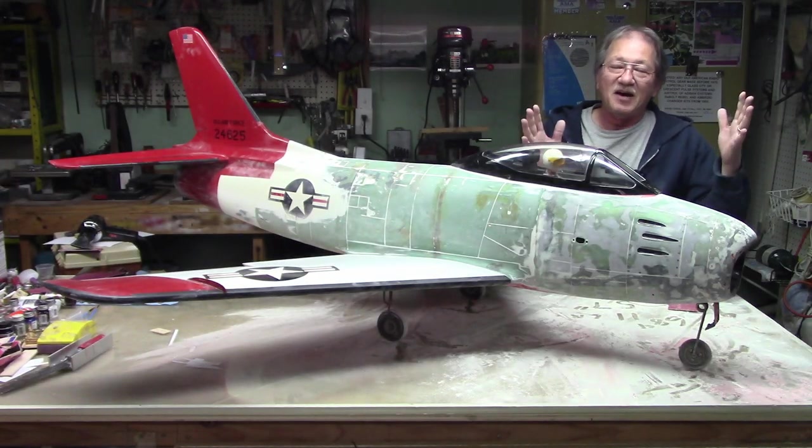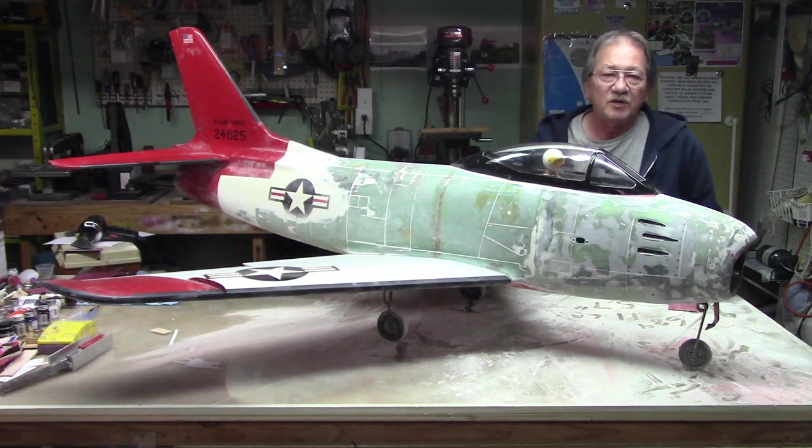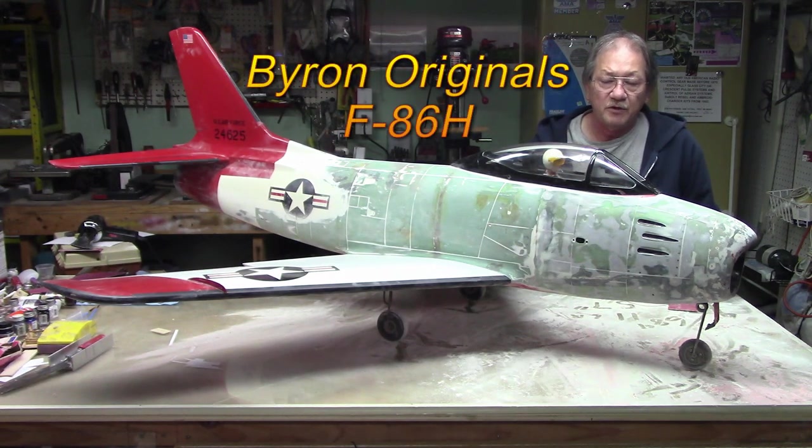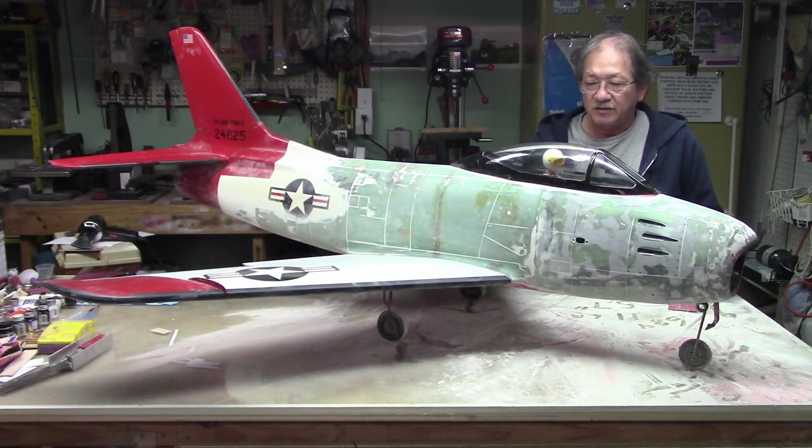Hi everyone, yet another model. This is something I'd started working on — I'm going to be working on it in between videos. Doing a lot of sanding on it. It's a Byron's Originals F86H. It was desperately in need of a facelift, so I started sanding on it today.